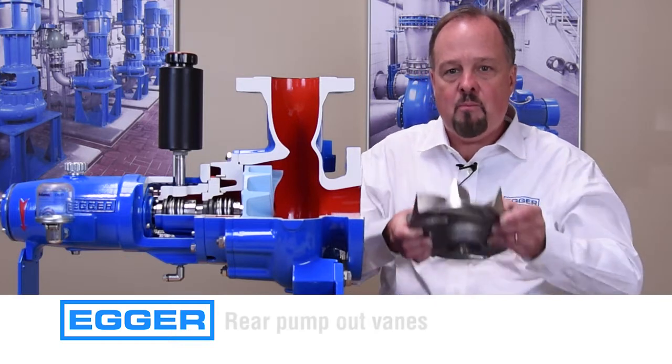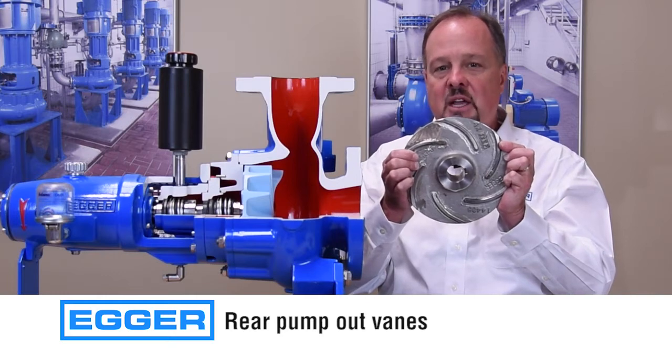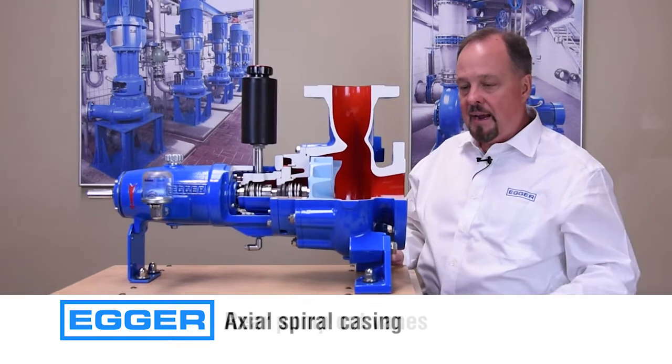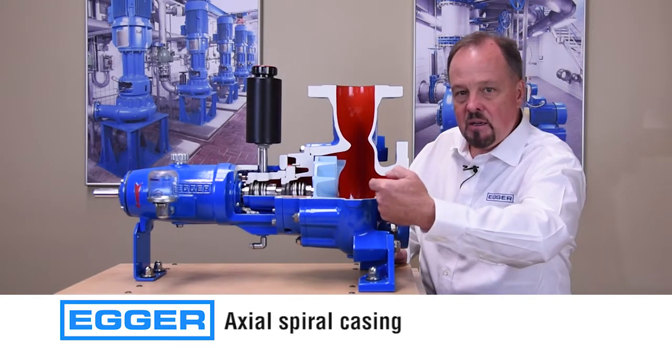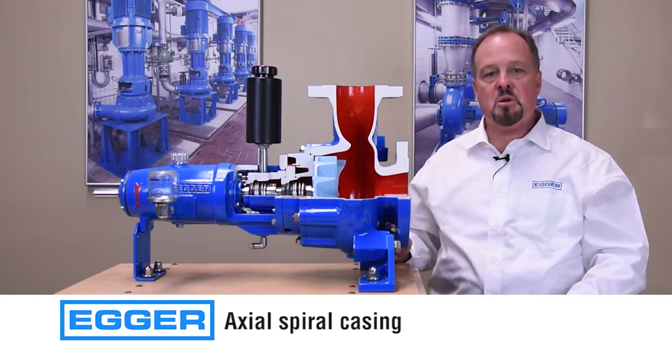We include rear pump out vanes to eliminate hair and debris accumulation in front of the mechanical seals. We also have an axial spiral casing which directs the flow toward the discharge and minimizes recirculation.